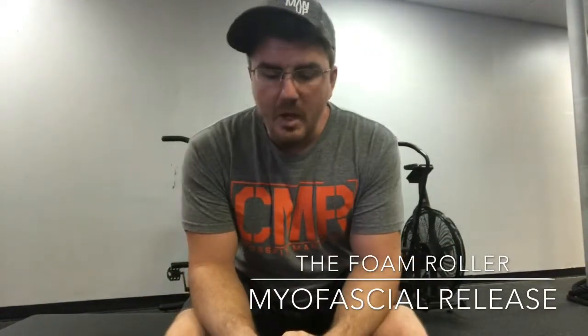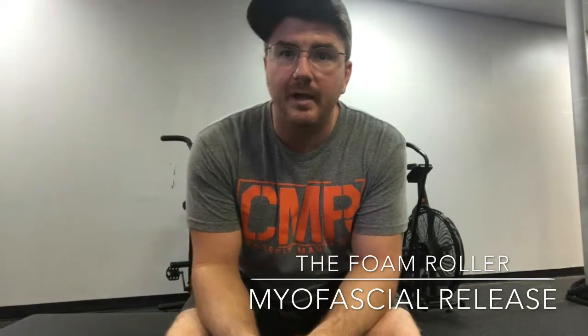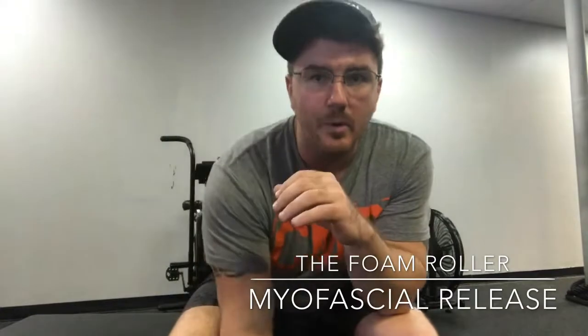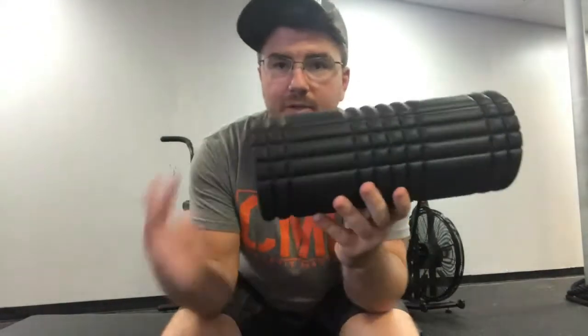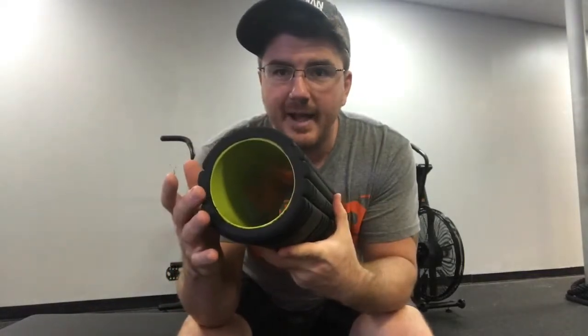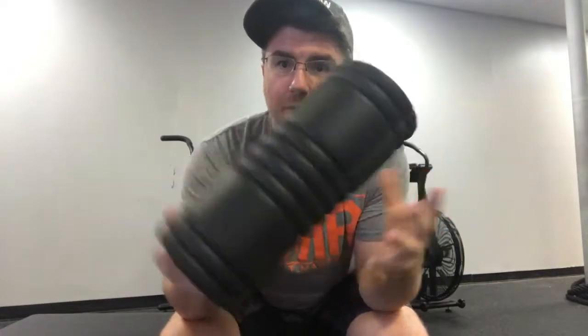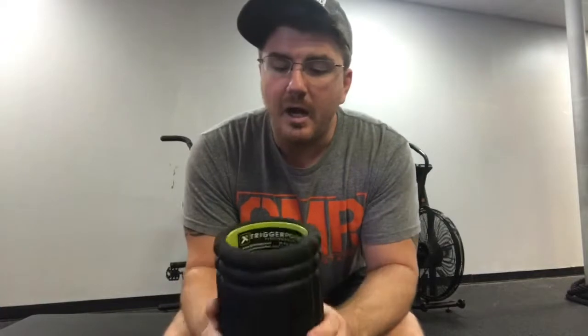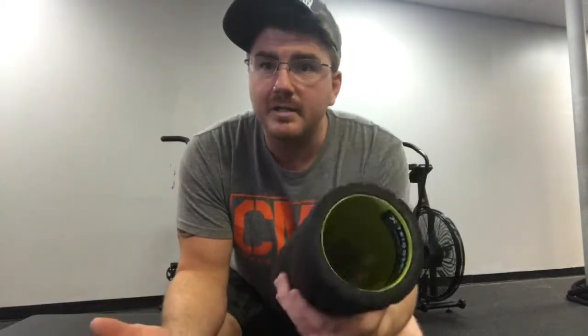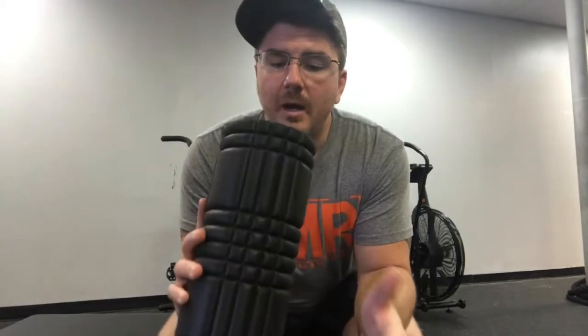What's up guys, Coach Tommy here with one of the tools we're going to use for myofascial release — the foam roller. This one has foam on the outside with hard plastic on the inside, making it more aggressive. You can buy soft foam ones that are foam all the way through, but I'd recommend getting one that's a bit more aggressive, because with softer foam rollers you'll build tolerance and they'll become less effective over time.